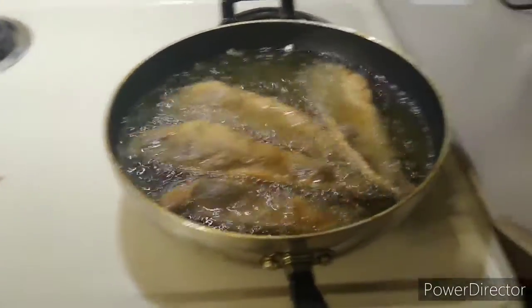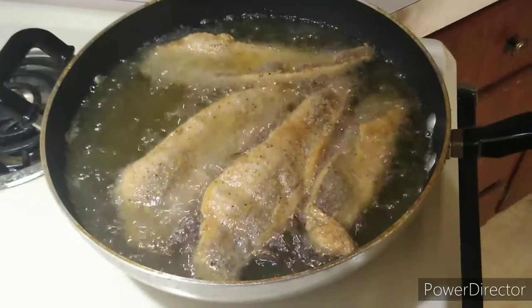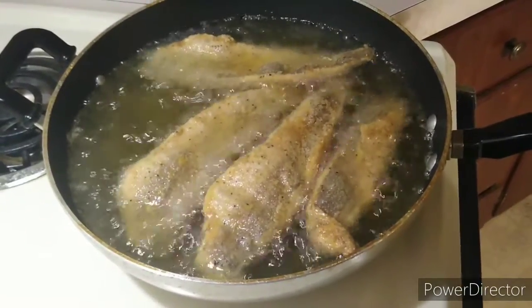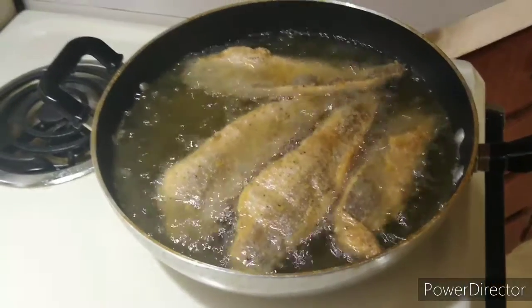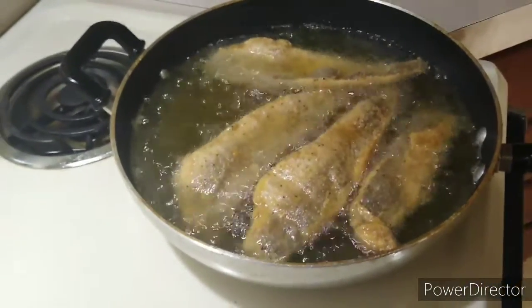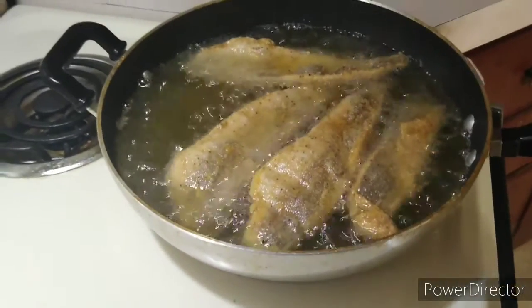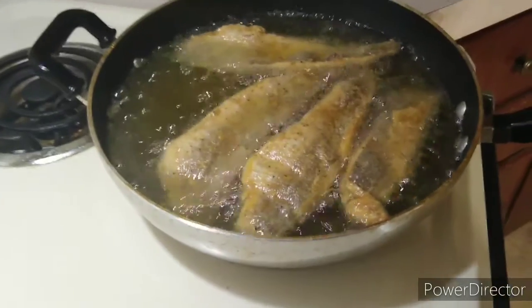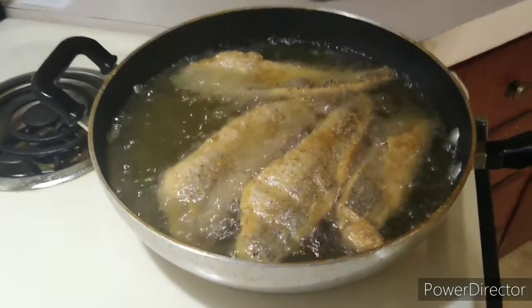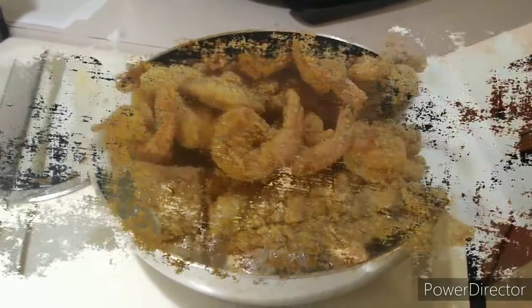I'm about to go ahead and let this fish right here do its thing. The fish is not going to take that long. But as you see, it's about to start turning golden brown just the way I like it. I'm getting ready to turn these over. I had to turn them over about a minute ago just to get that little brown crust, and then I'm going to turn it over on the other side and let them finish off. This right here is going to be some good eating. Y'all will see that finished product once everything is done, so stay tuned.